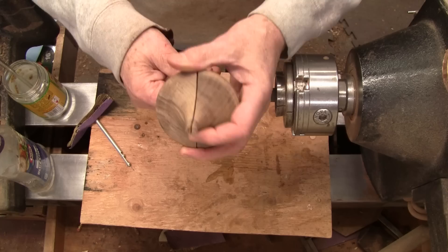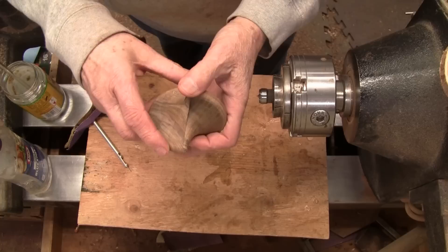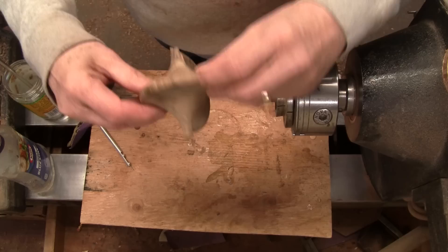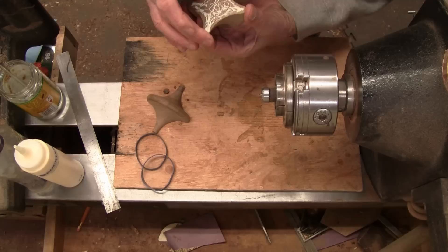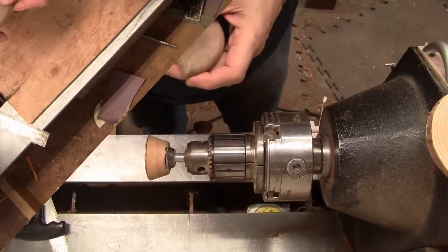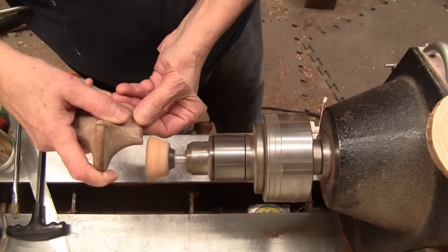I'll show you this one more time because after this it's not going to look like what it does right here. I'll rotate one of these 90 degrees — it's kind of hard to hold — but it's going to be a real odd-looking shape. I can tell you the profiles match perfect. I was going to make something to hold these pieces so I could clamp them, but I decided I could probably do it with a couple rubber bands. And you can see that looks like it's going to work. I let it sit all night, let the glue dry really good, and it worked fantastic actually.